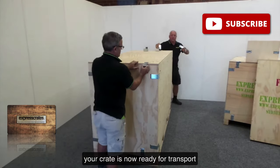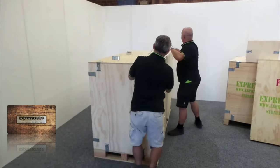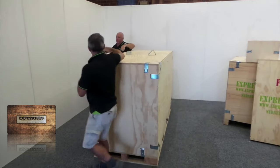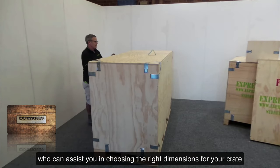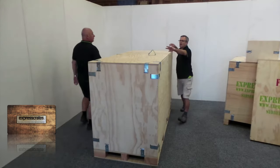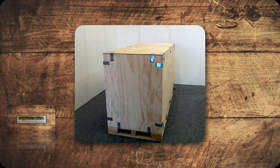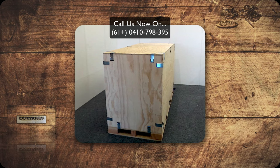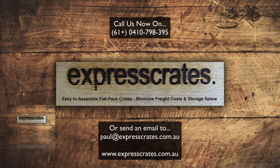Once you have all the sides clipped together your crate is now ready for transport. To make sure you get the right dimensions, we recommend you call us on 0410798395 as we can customize your crate to suit your needs. Call us now on 0410798395.